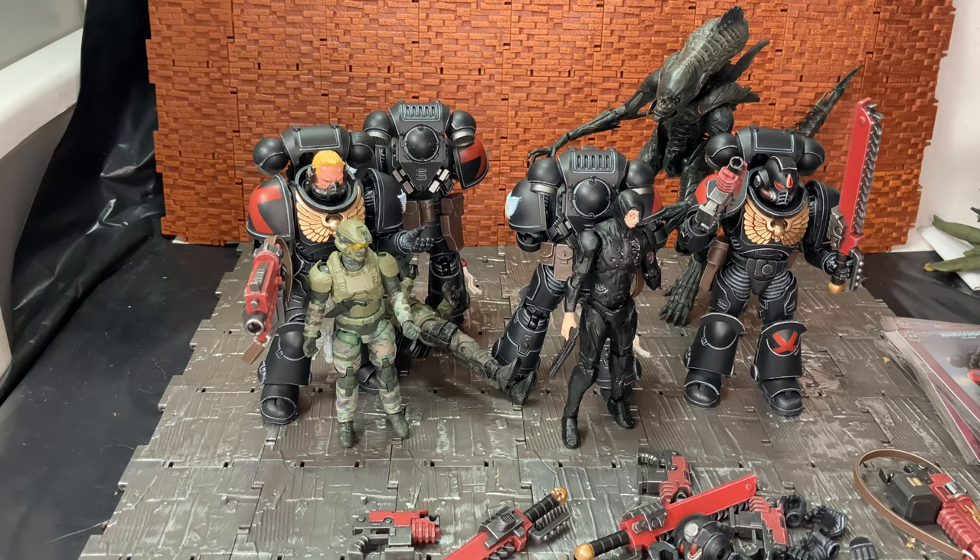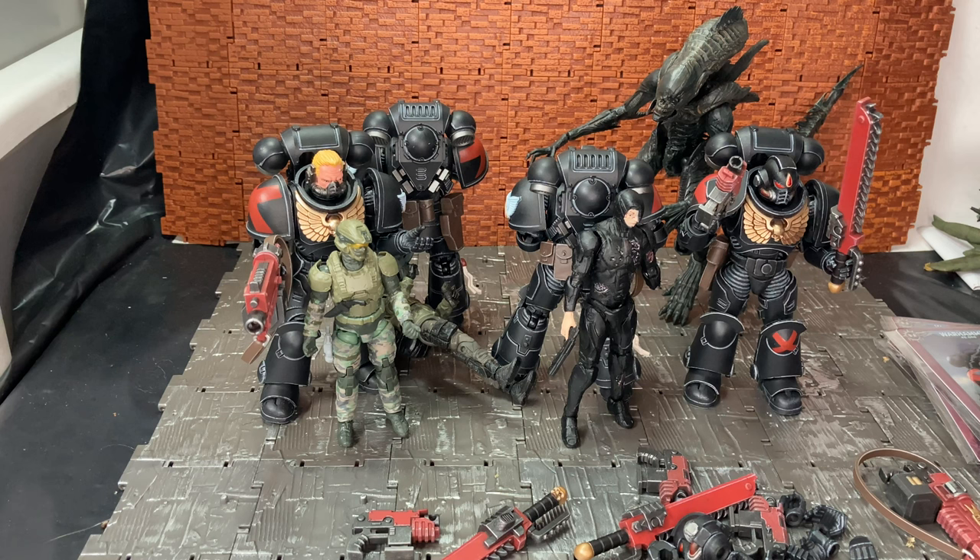The main downside is that you'll more than likely have to import a lot of these figures — they get released in China first as a timed exclusive, then to European markets depending on sales. I really hope the line keeps going so we get to see some xenos stuff like Orks, Genestealers, Tyranids, and Necrons. If you can pick these up, I'll put links in the description below for where to get them. In the US, places like Big Bad Toy Store still have them on pre-order. I got mine from Locker Toys and paid a bit for shipping, but they were really worth it. Hope you enjoyed the review — please like, comment, and subscribe. Cheers!